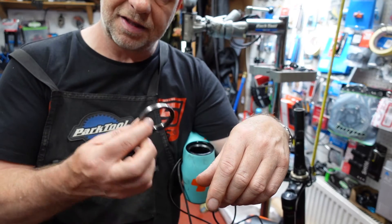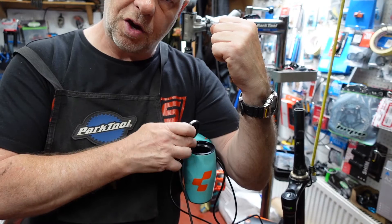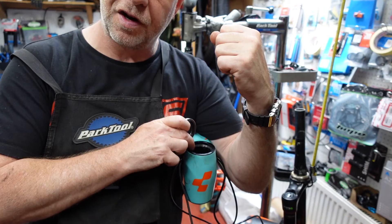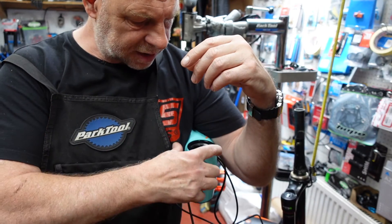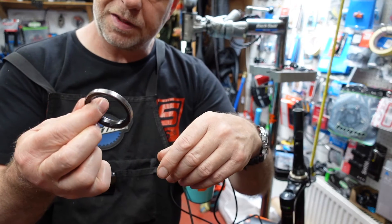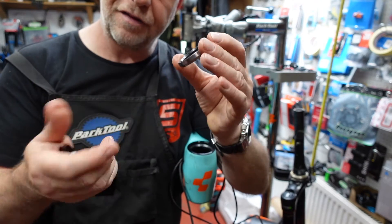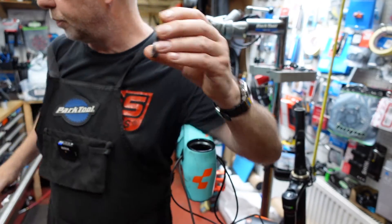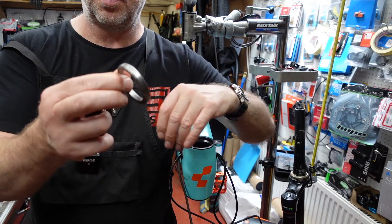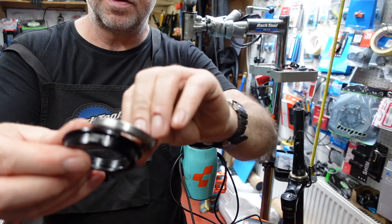This is the bottom headset size, by the way. Don't forget, on this particular bike, the top headset is exactly the same as the bottom. On a lot of bikes the top one is slightly different — it's smaller because the tube is actually tapered. But in this particular case we've got two the same. So let's try and put a 45/45 bearing in this cup — this is a 45/45 51.8 and I'll try and put it in this cup.